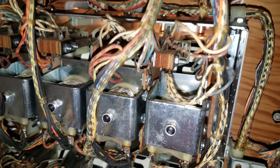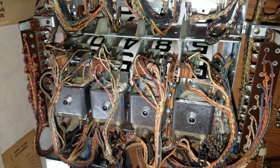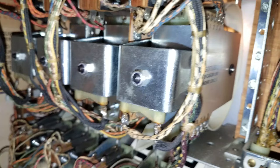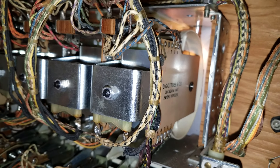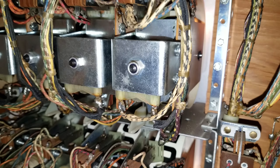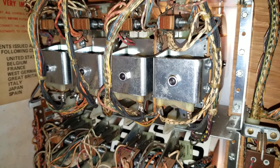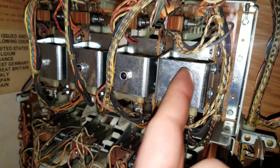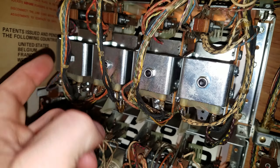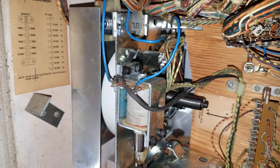There are some circuit boards on some of the reels for the match feature, and probably high score thresholds on the others. I'm not too familiar with this style of score reel. Do them one at a time — if you screw one up, you always have an assembled example to go back to. There's going to be a zero position switch, a ninth position switch, and a carryover switch to the next reel, so when this one reaches nine, the next one advances.